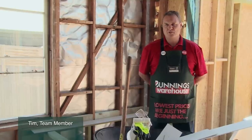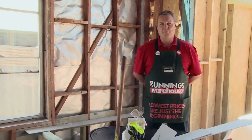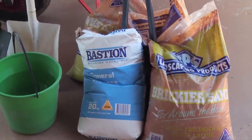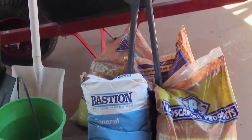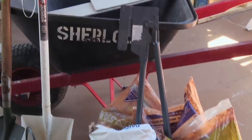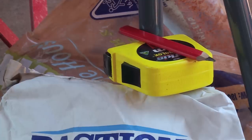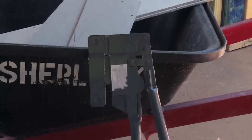What we're going to do here is demonstrate how to support a bath. The products and equipment we're going to need for this job are: brickie sand, general purpose cement, water, a wheelbarrow, a shovel, some fibro, our safety gear, tape, pencil, and a fibro cutter.